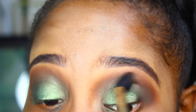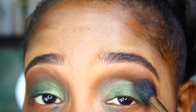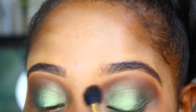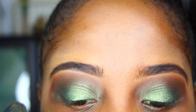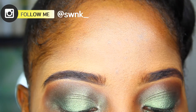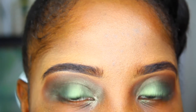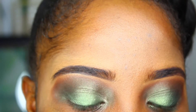I forgot to apply an eyeshadow primer, which is not ideal. If you are going somewhere and you have oily lids, please apply an eyeshadow primer because it will make a huge difference. The inner corner highlight I'm using is a MAC eyeshadow from the MAC Extra Dimension Eyeshadow collection. It came out a long time ago — really, really good shadows and a really good collection.